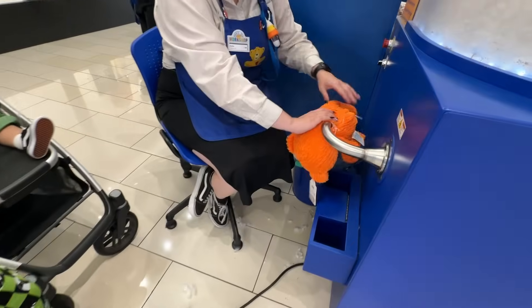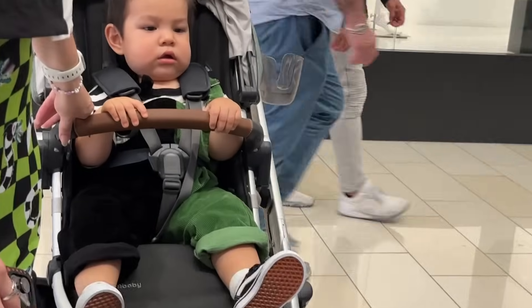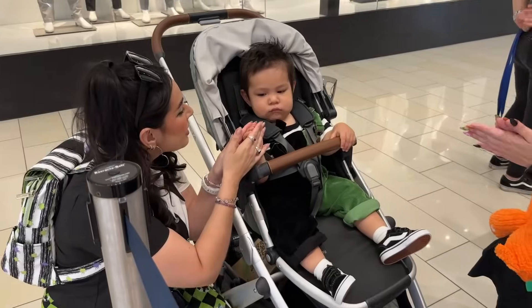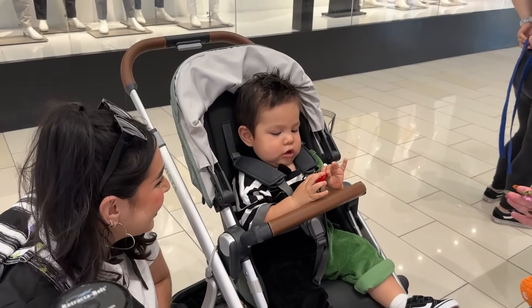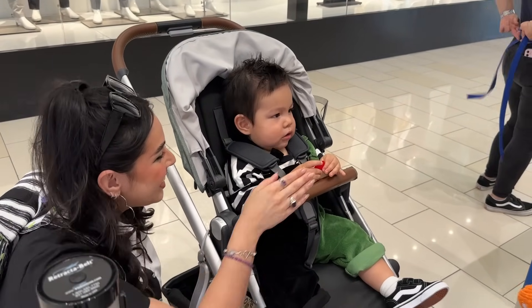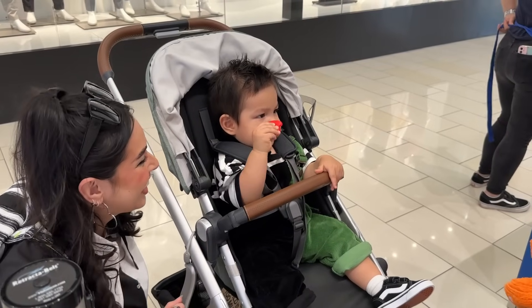Oh, my ribs! Put it together with these. Shake it! Shake it! Shake, shake, shake! Good job!